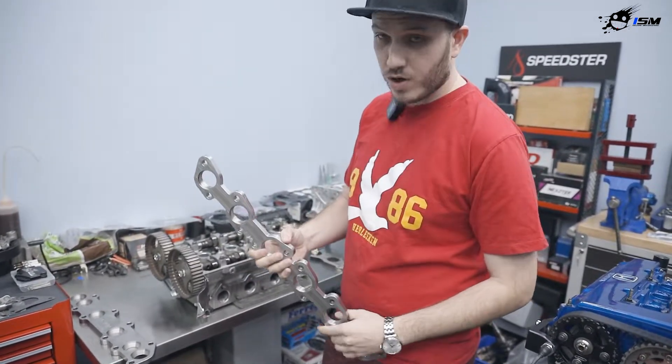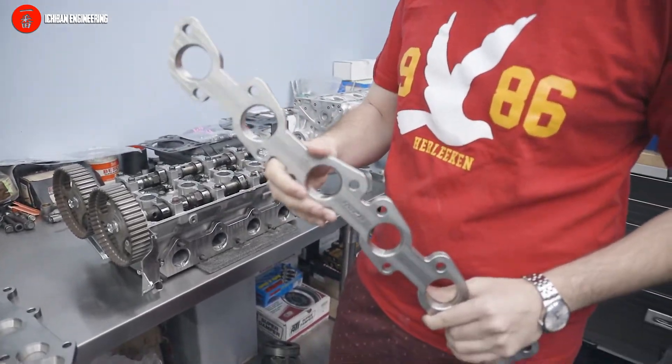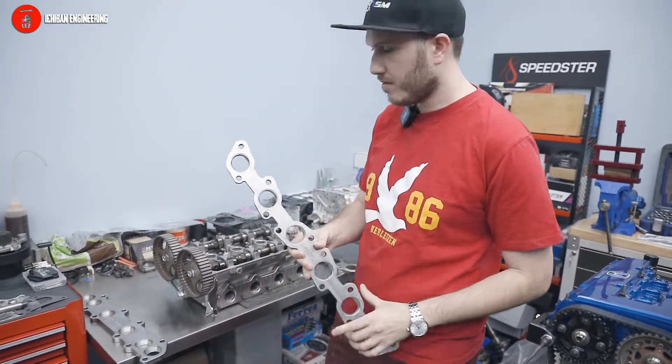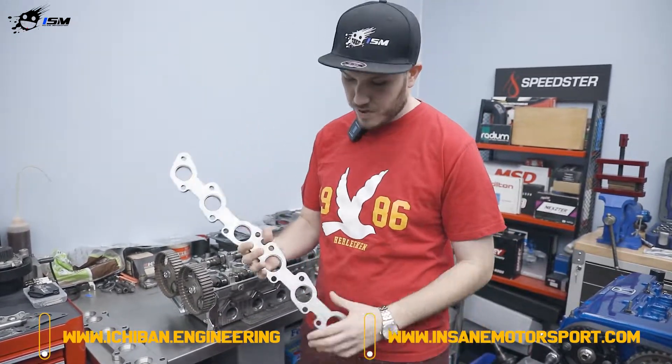We've got them all on our website right now. They sell for $250 retail — it might sound expensive, but it's not. It's billet material and the machining is pretty extensive. Check it out today on either the ISM or Ichiban Engineering website.